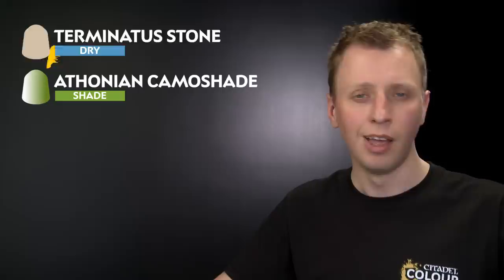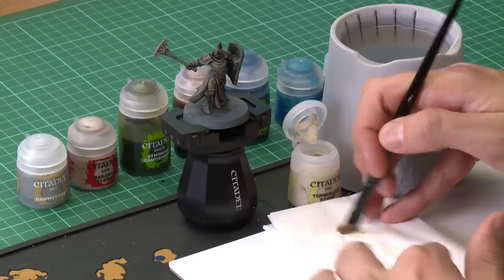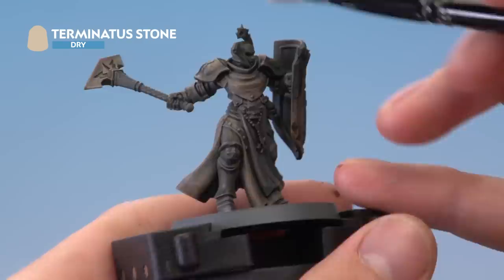With the shade completely dry, the next stage is to dry brush across the entire miniature using Terminatus Stone, which will highlight all the stone and bring the different tones together. Apply it with a medium dry brush — get a small amount of paint, use tissue to remove most of the excess, then do a light flicking motion across the entire miniature so the colour just catches on the sharpest edges and corners.